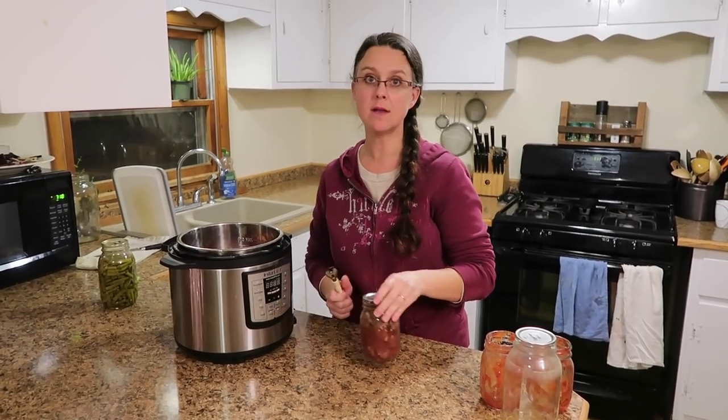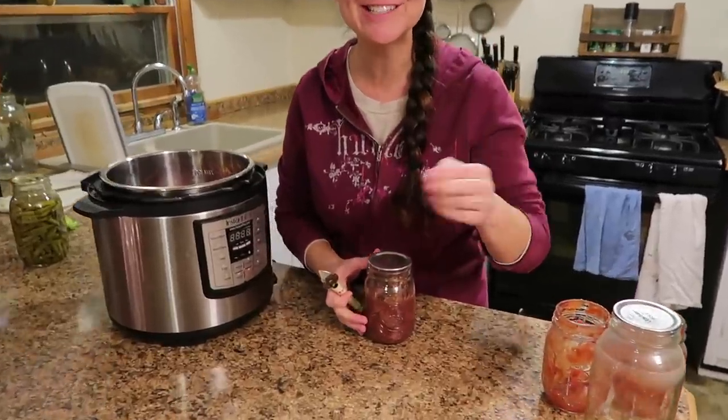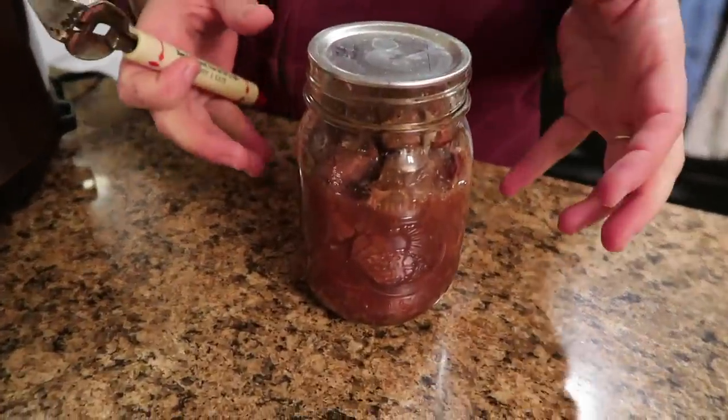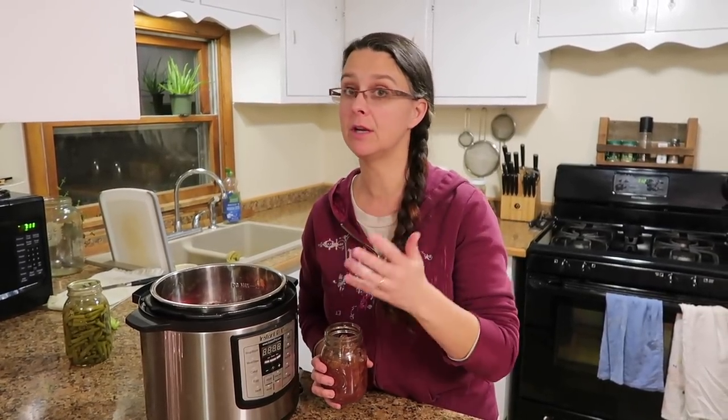I'm also going to add one pint of canned venison meat. If you haven't tried canning meat, I really encourage you to get a pressure canner and try it — it's very wonderful, it's versatile, it makes for easy quick meals, and you don't have to worry about power failure like you do with a freezer. If you don't have canned meat, you could use ground beef, ground venison, ground lamb, turkey, chicken, or any kind of stew meat — raw or browned, your preference.